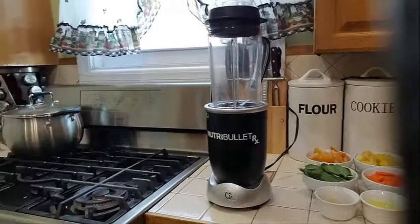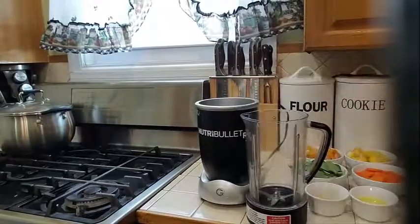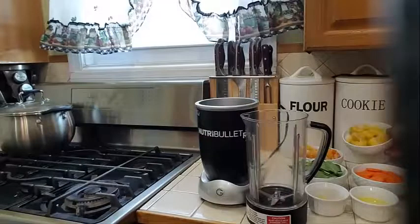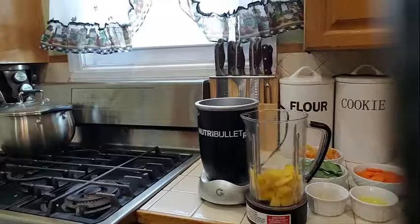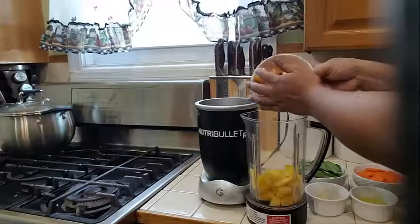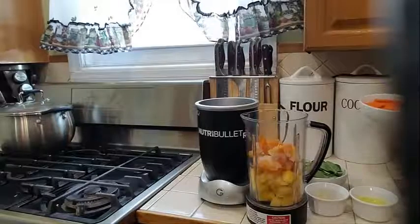So into my blender over here I am going to start adding my ingredients. The first thing I am going to do is add my mangoes. Try not to use canned fruits — try to use either fresh or frozen fruit. Some canned fruits are soaked with syrup and you don't want that.